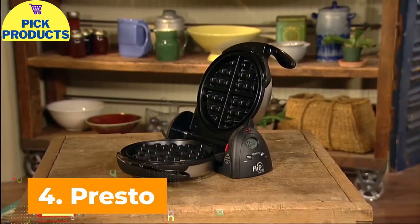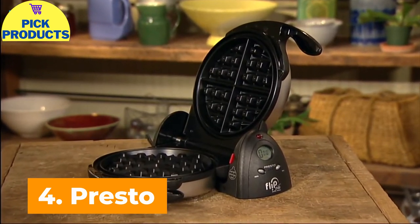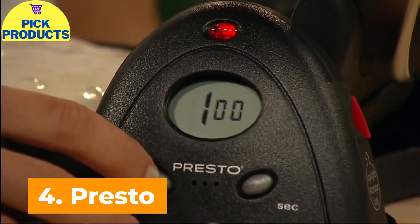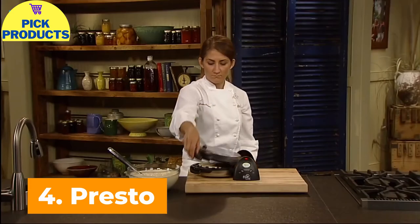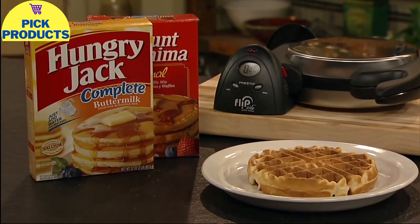The Flipside Belgian Waffle Maker. To bake extra thick Belgian-style waffles using a restaurant-style rotating design, preheat until the red light goes out. Pour a cup of batter into the waffle grid and set the digital timer for four minutes.